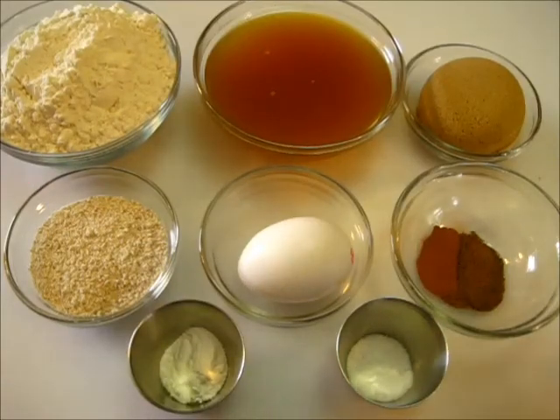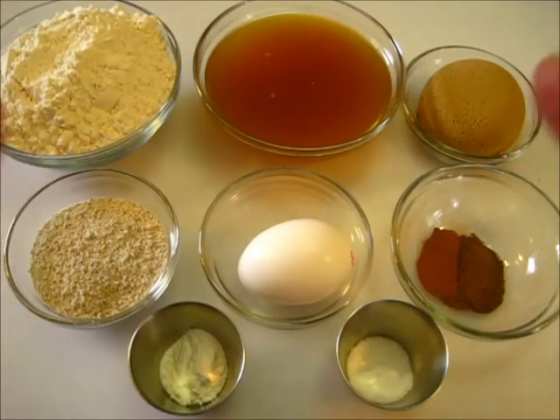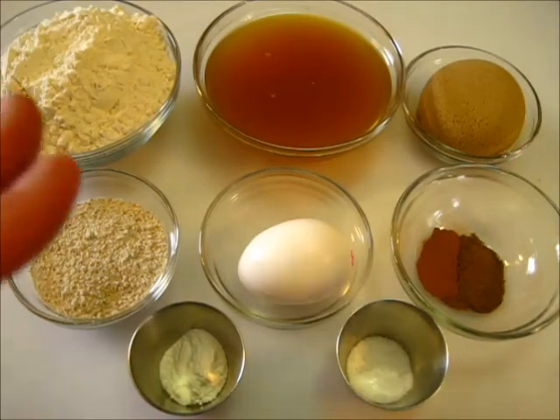Welcome everyone. I'm Deronda with Foods 101. Today I'm showing you how to make these apple cider cake doughnuts with a maple glaze. These just melt in your mouth.